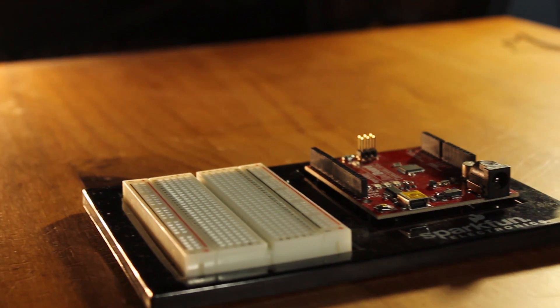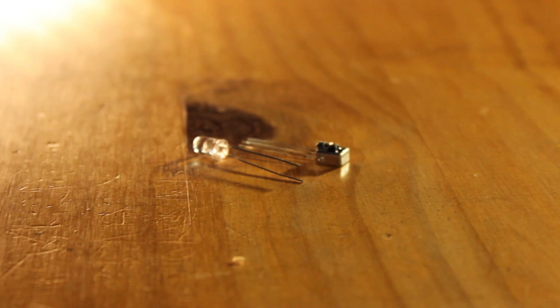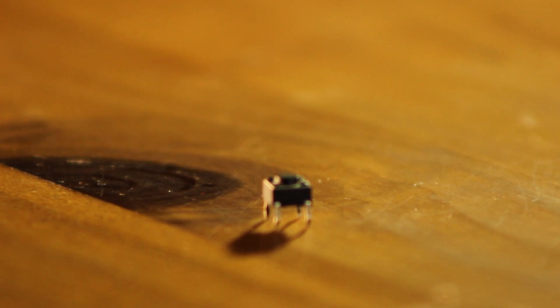The parts you're going to need for this project are an Arduino — I'm using the UNO — an infrared LED, an infrared receiver, some jumper wires, a 10k resistor, and a push button. You can find most of these parts at your local Radio Shack or online. I'll have links down in the description below where you can find all of these.